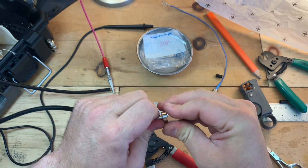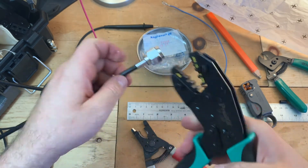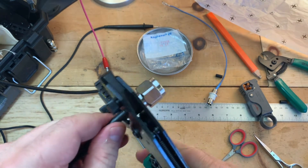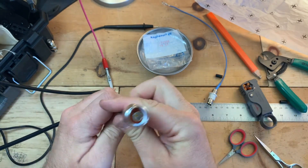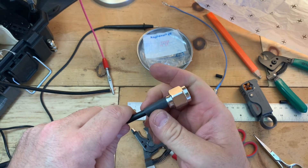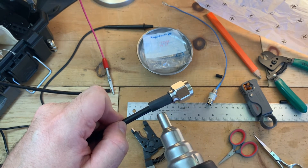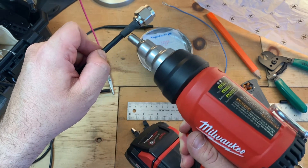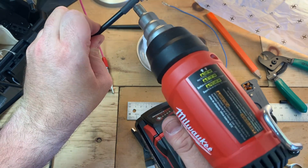Now we can replace this coupler — everything's tight. I'm going to use the 0.255 crimping die. That looks good. If you're going to put this outside, or if it's going to have any movement, you might want to throw on heat shrink tubing. This is 3.8 heat shrink tubing. I'm using the Milwaukee heat shrink gun — $99 at Home Depot.